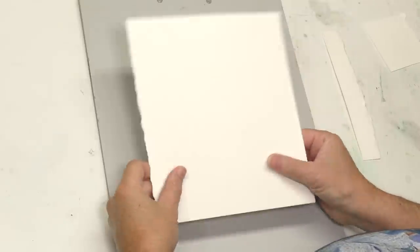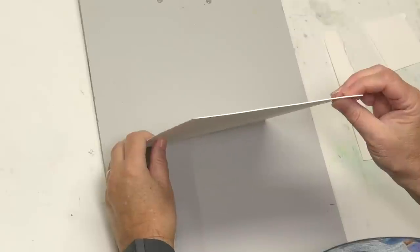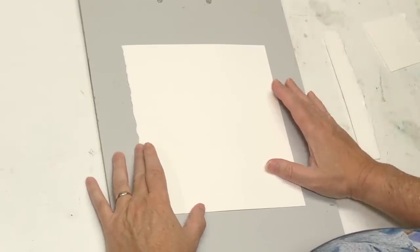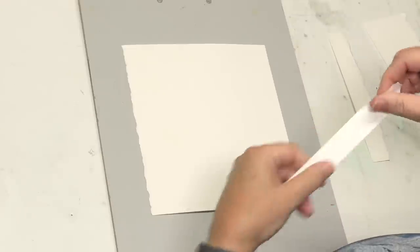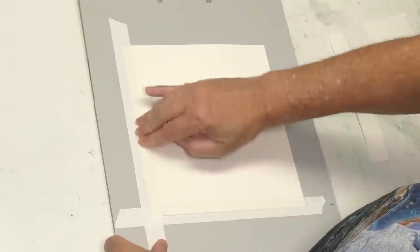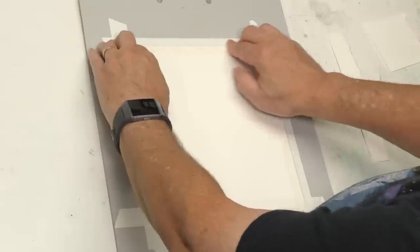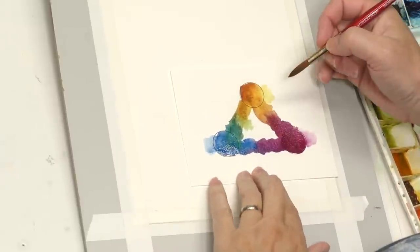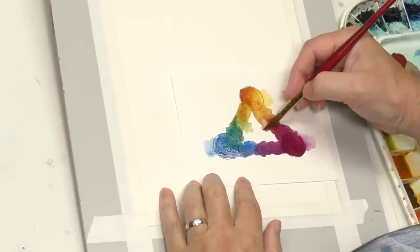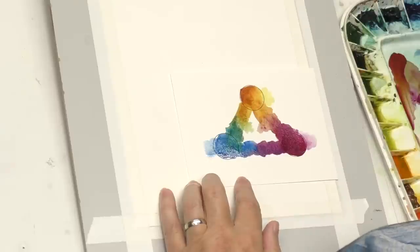For this piece I'm going to use Arches 300 pound, and this is the hot press, not the cold press. As you know, 300 pound is very heavy paper — very thirsty. I found the sizing to be a little odd compared to the 140, but I'll talk about that a little more later. Here's the color scheme: cobalt blue, nickel quinacridone gold, and quinacridone violet. I really wanted to try this triad, which is essentially a primary triad, but it's deep.